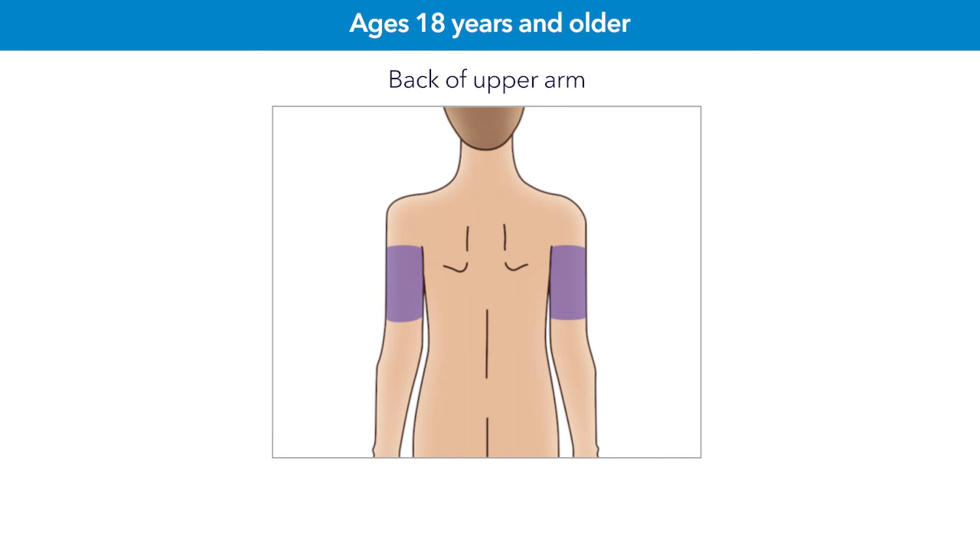If you require assistance to insert, you will also need to provide gloves and sterile gauze for the person assisting. You may also use a mirror to help you. Inserting the sensor into any other area that is not approved for your age group has not been studied for accuracy.